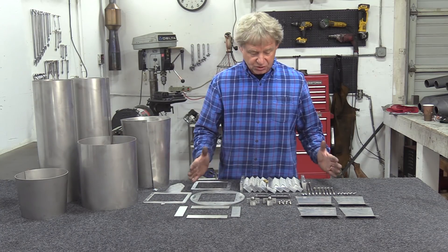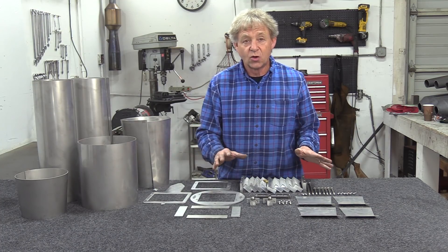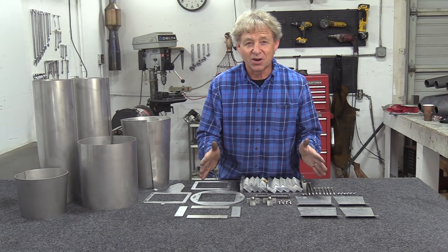So what I'm going to do now is I'm going to stack the head for you so you can see how that goes, and then we'll go ahead and weld the whole thing together, and we'll have a complete engine here in just a few hours, and then we'll mount it up on our go-kart.